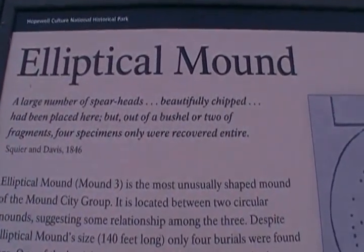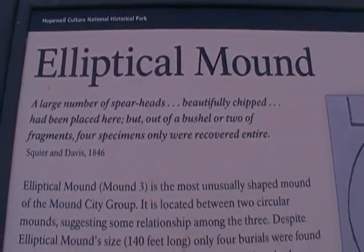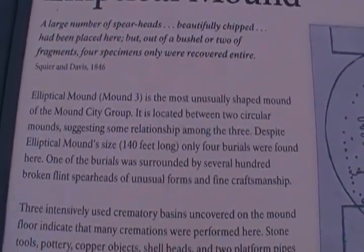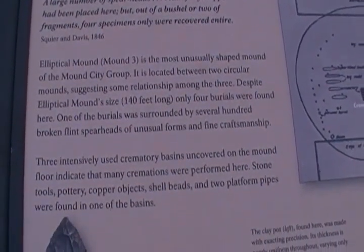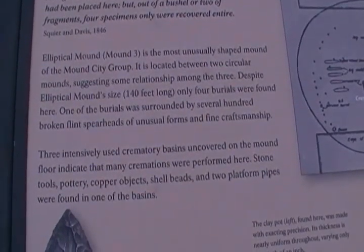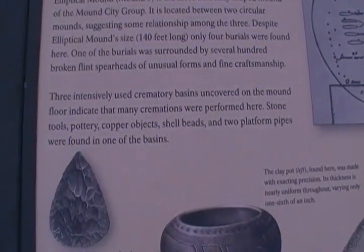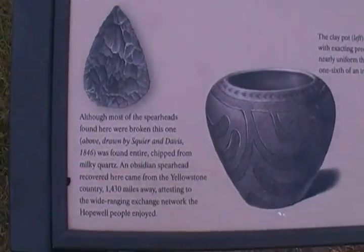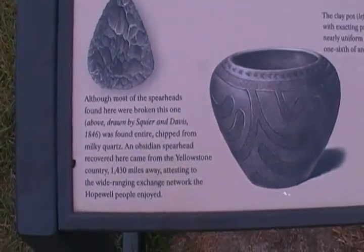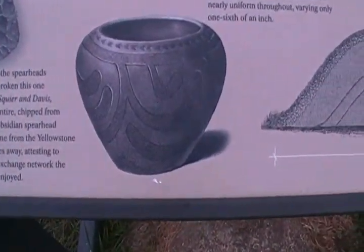Here we have an elliptical mound right here, as you can see. It's really an unusual one here in Mound City. Four burials were found here, 700 broken flint spearheads of unusual form, and three intensively used crematory basins on the mound floor. Most of the spearheads were ceremonially broken. They also found an obsidian spearhead recovered from Yellowstone country, which is in the Wyoming area.